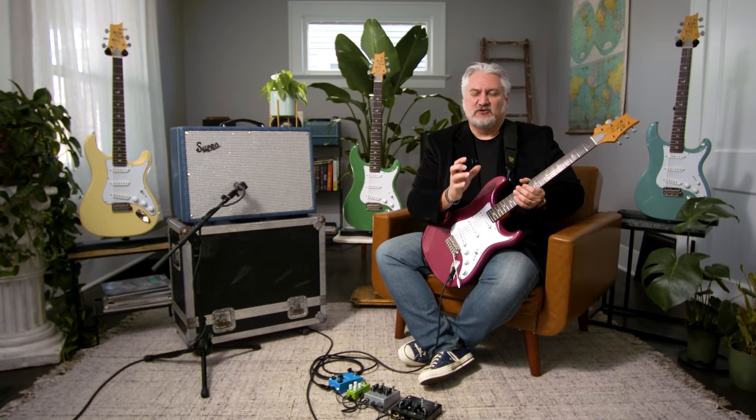The question is going to be: this guitar comes in at a much lower price point than the original Silver Sky, yet still sounds fantastic, plays fantastic, looks fantastic — but what are the differences? I could really only find six minor differences.